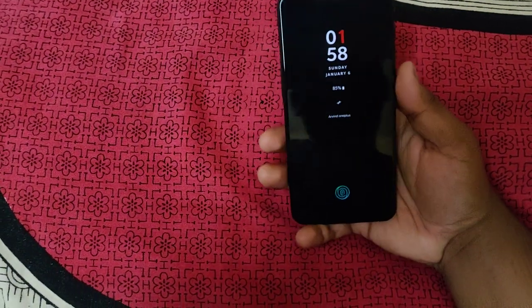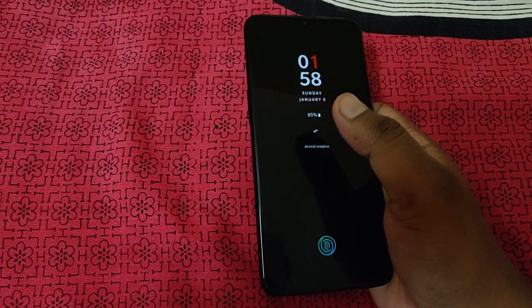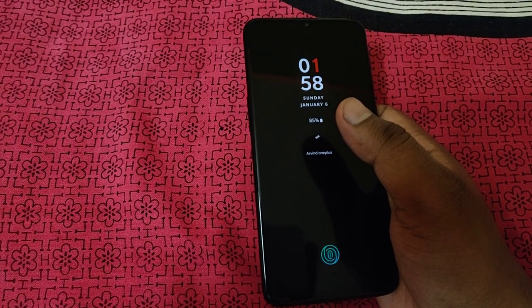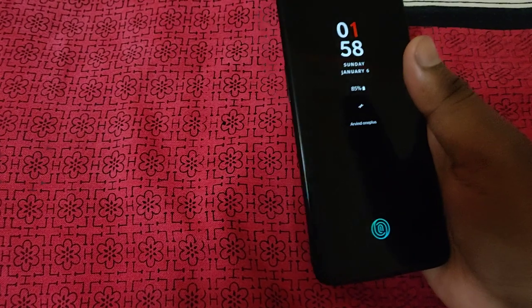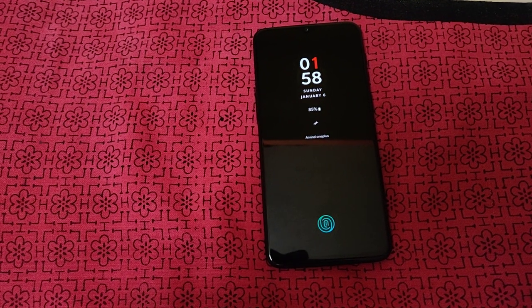Regarding pricing, OnePlus has shifted into the premium flagship segment. The top variant is priced around 50,000 rupees. The pricing of OnePlus has changed significantly, and they now launch multiple color variants and special editions.